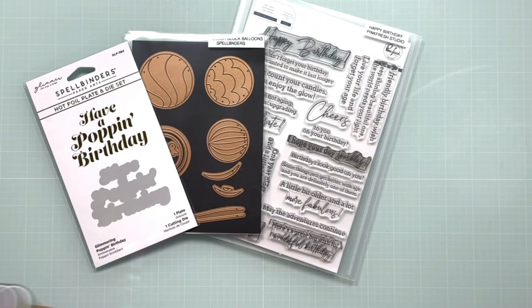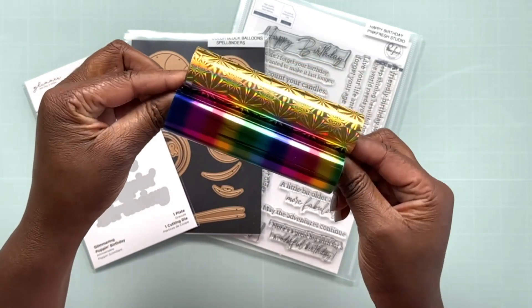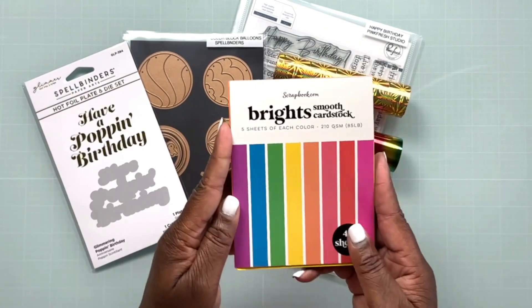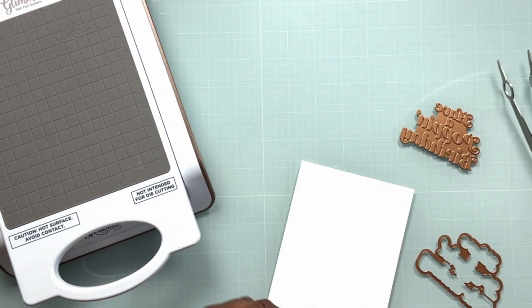I'm going to be using two glimmer foils — one is called Starburst, that's the gold one at the top, and then the one on the bottom is called Mini Rainbow Stripes. I'm also going to be using this bright cardstock stack from Scrapbook.com. Let's go ahead and get started.